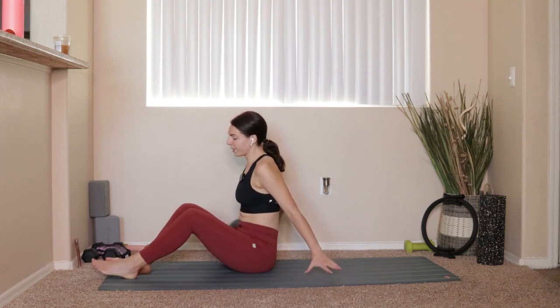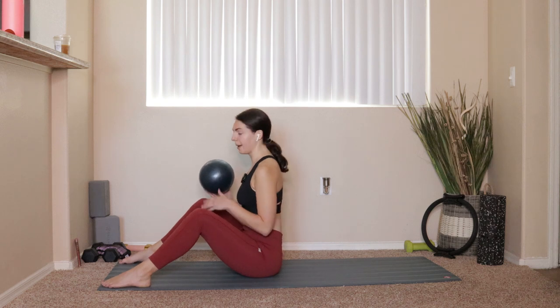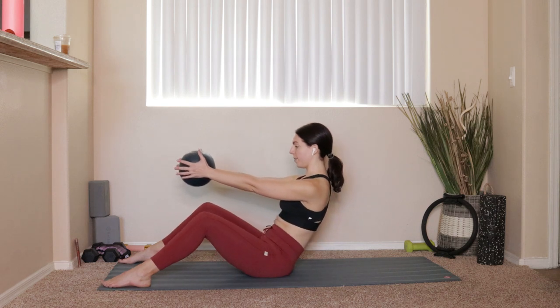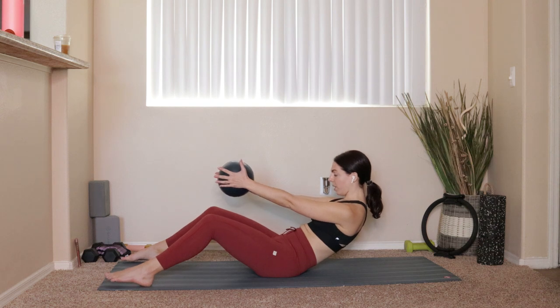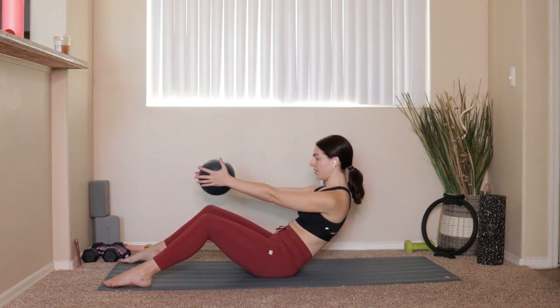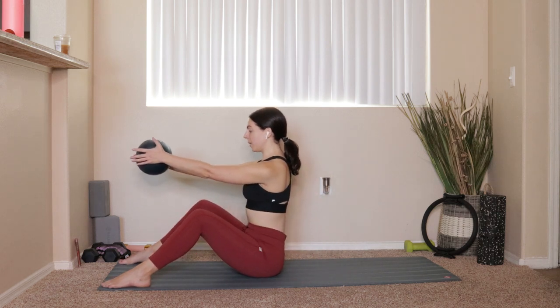Grab the ball and flip over to the side. We're going to start with articulation — a half roll back. Bring your feet about mat's distance apart, reach that ball out in front of you, and press in with the palm of your hand, reaching the fingertips nice and long. Inhale to sit up tall, exhale draw the belly button in towards the spine and start to roll back onto your hips. Inhale at your lowest point, then exhale — pull hips to ribs — and inhale sit up nice and tall.